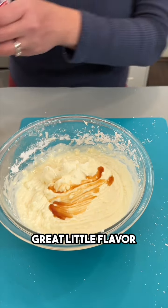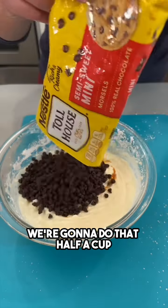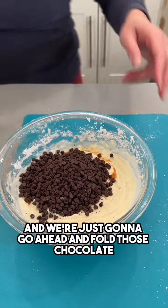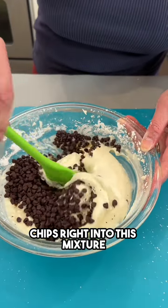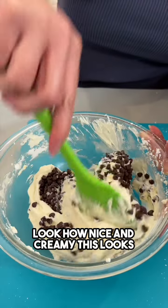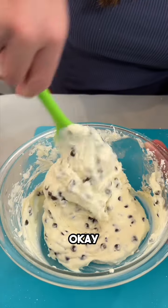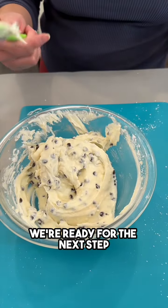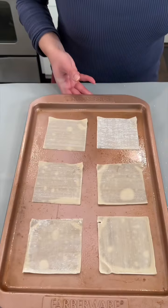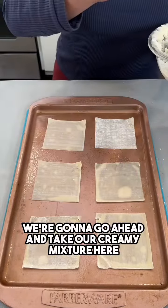I have some mini chocolate chips — we're gonna do about half a cup, and we're just gonna go ahead and fold those chocolate chips right into this mixture. Look how nice and creamy this looks, so illustrious! Okay, we're ready for the next step — these are just my wonton wrappers.